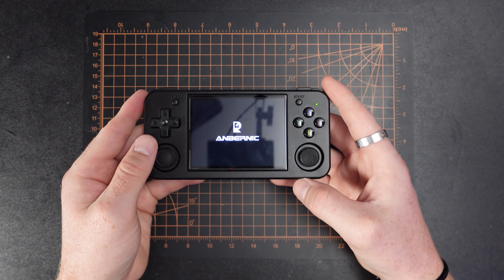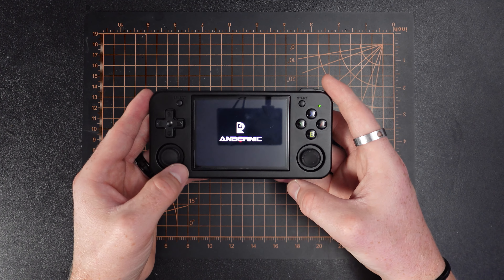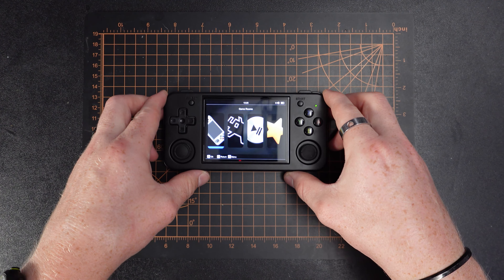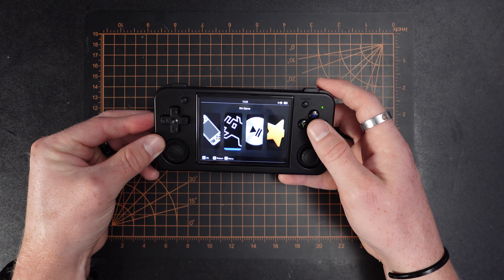I've only had it a few days so I'm still figuring it all out. I have put a custom firmware on it which we're going to talk about in a little bit. I want to look at the stock firmware first because a lot of people bash it — and it's not pretty by any means — but it works and it gets you playing your games straight out of the box. This thing does take like five years to boot up even with the custom firmware.